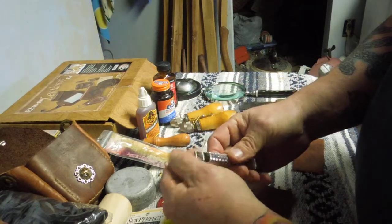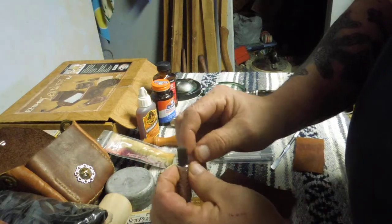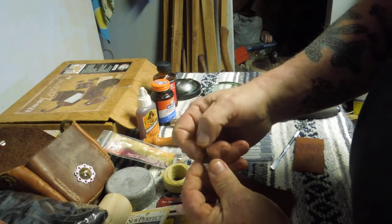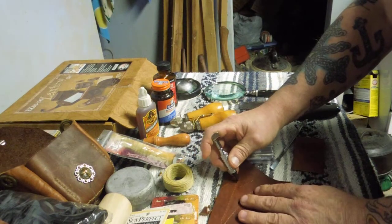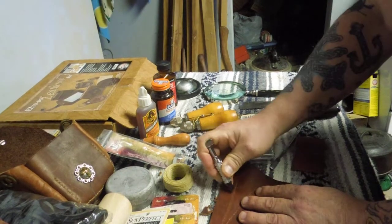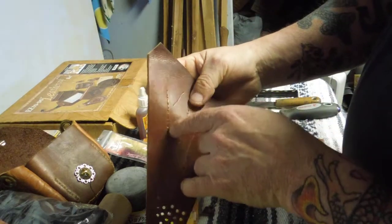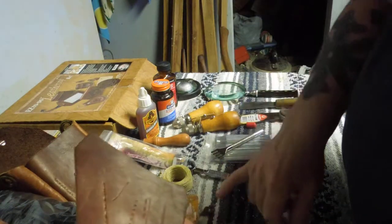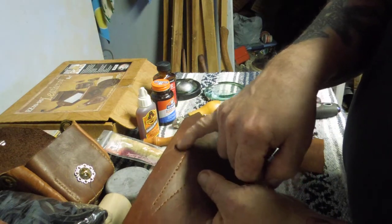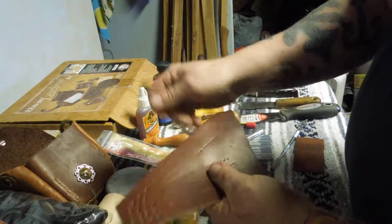Another tool — I don't know what the name of this is — it's got a chiseled edge, but it comes to a point that isn't sharp. It's not meant to cut; it's meant to make a depression in the leather. Once you make your depression, you can go back with your stitcher or your needle and sew along the seam, and your thread will end up down in the bottom of that depression, below the surface layer of your leather.